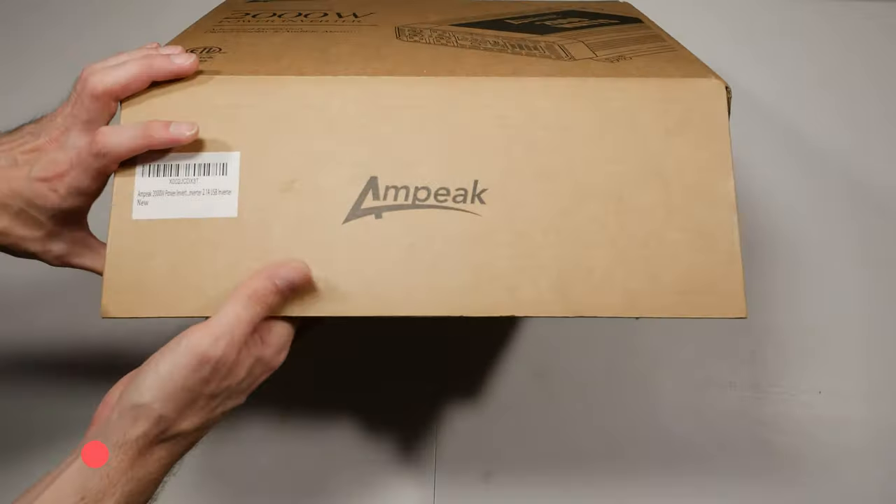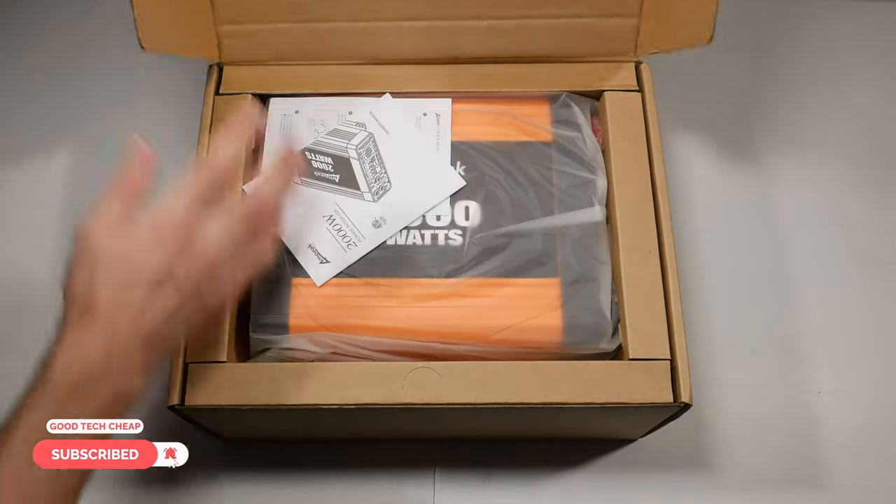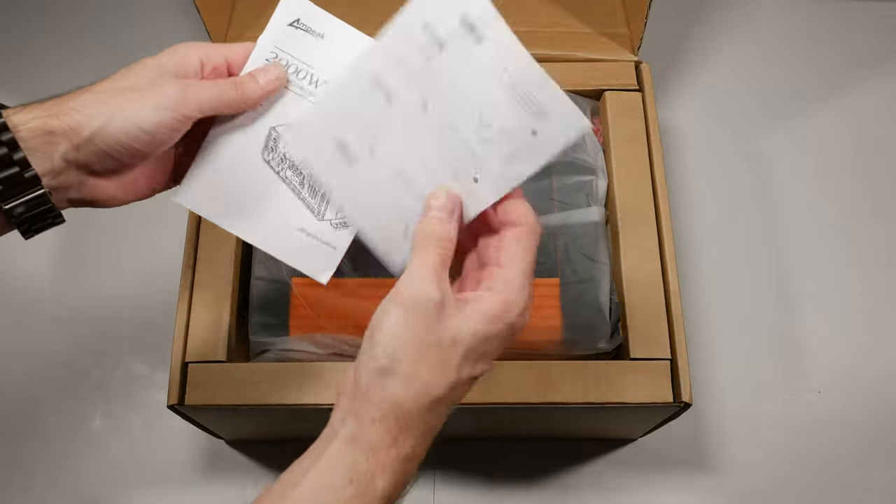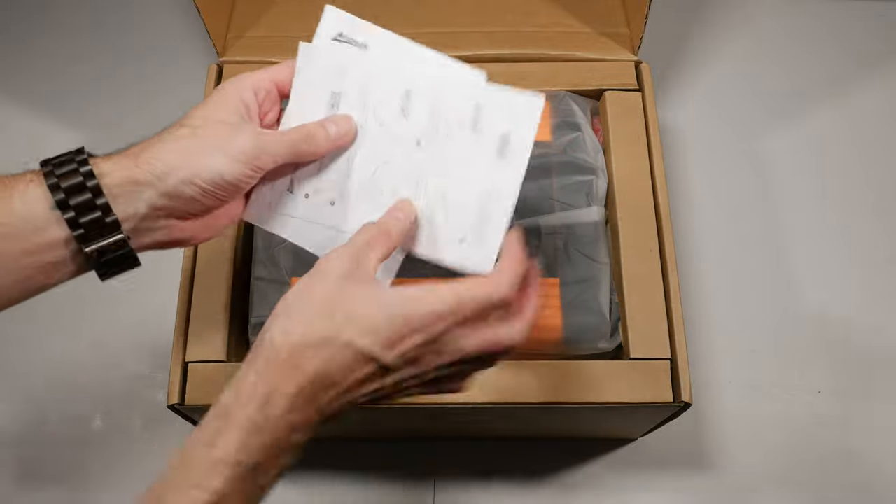I've been interested in getting an inverter for my pickup truck, so what better time than to test this one out and see what it can do. But first, let's see what's in the box. On top we've got some paperwork — a user manual and it looks like a quick start guide.